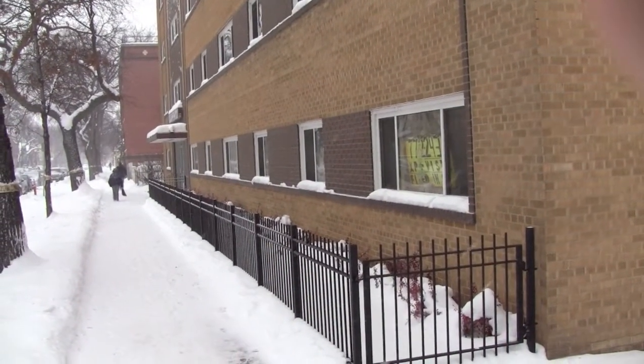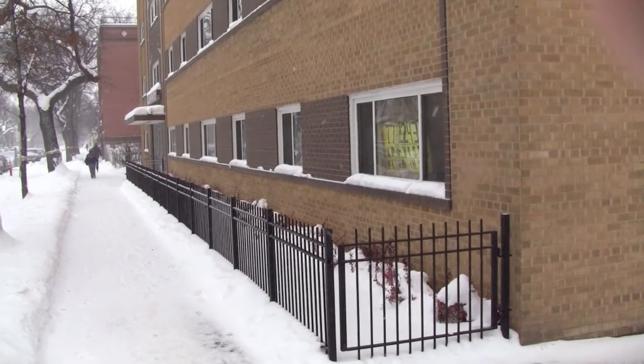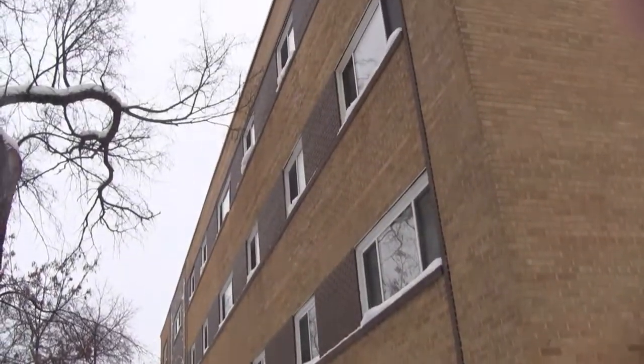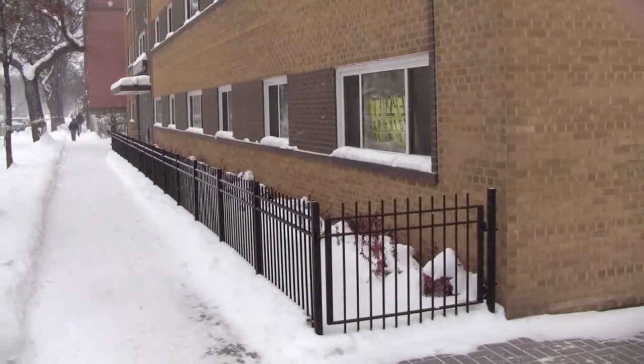Hello, it's Leon from Sleeptide Exterminators. Today we're going to be talking about sealing an apartment block - how to seal floors. This is my own apartment block, it's 36 units, four stories. Let's go in and take a look at some renovations I'm doing.